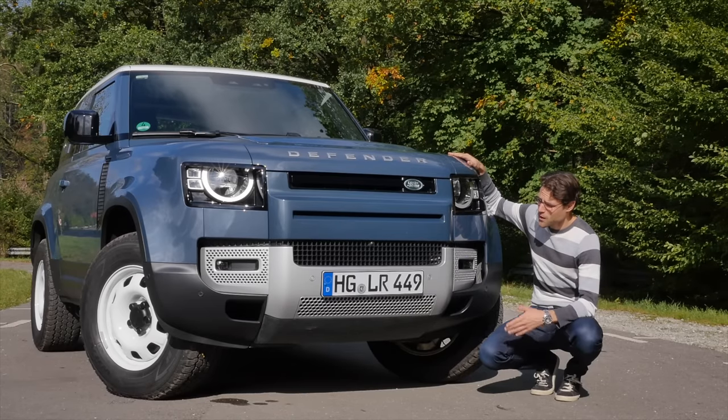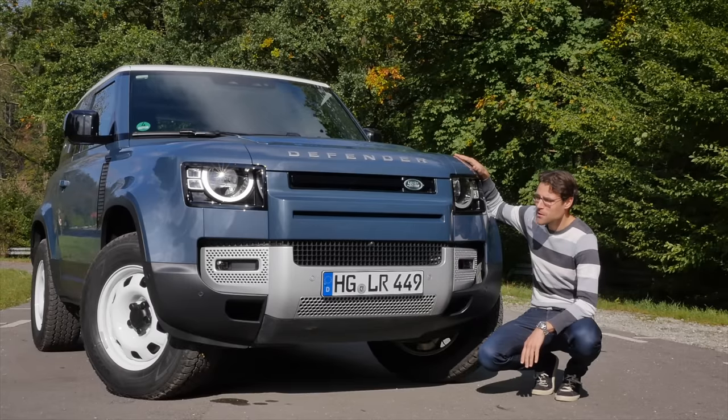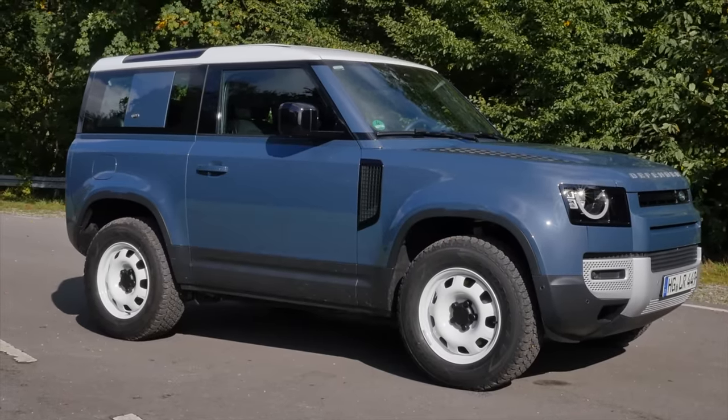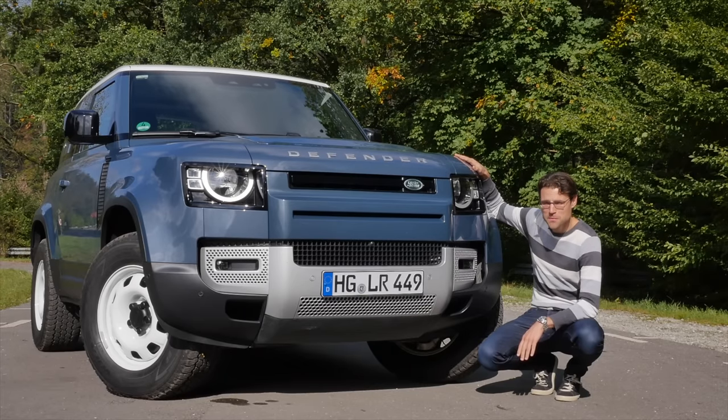Now 20 centimeters or 8 inches wider than the predecessor. No leather frame anymore — aluminum unibody structure. And independent suspension. This one has nothing in common with the predecessor. But what does it have in common with the Land Rover or even Range Rover brothers? We'll find out, especially in the driving part.